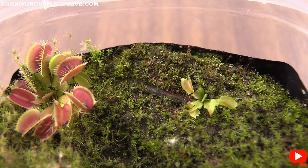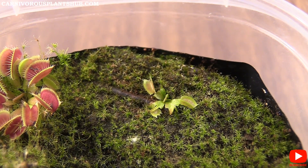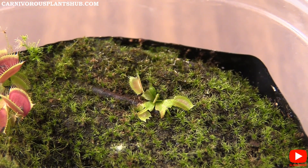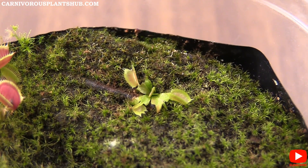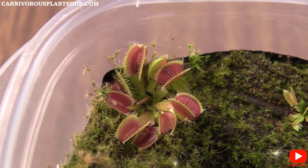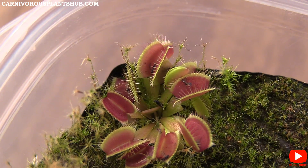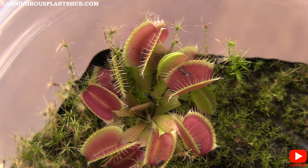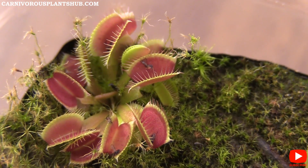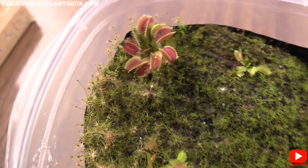This is the other B52 right here. This one started growing a lot later — it took a lot longer to develop any actual traps, and that's kind of where it's at, so it's a little behind. I wasn't really expecting this one to ever take off, so I'm happy it's finally growing some fly traps. This B52 looks really healthy and is already catching gnats pretty regularly — all of these have some dead gnats in the traps, which is pretty cool. You can see there's some new growth coming up too.